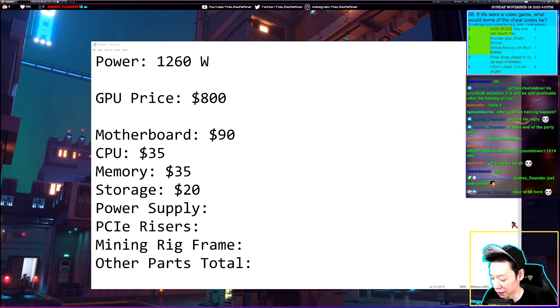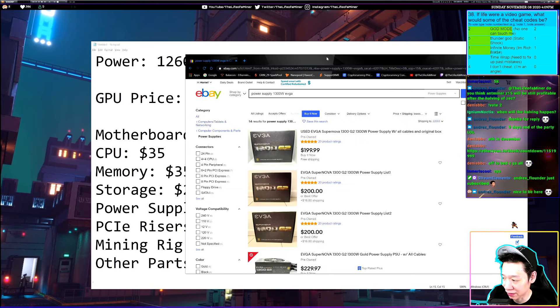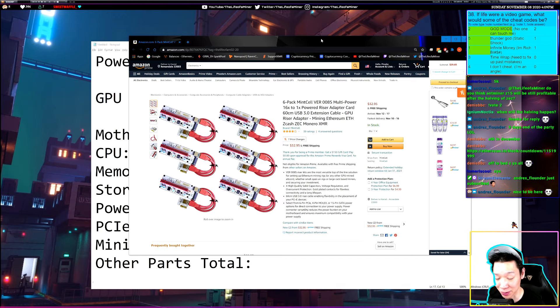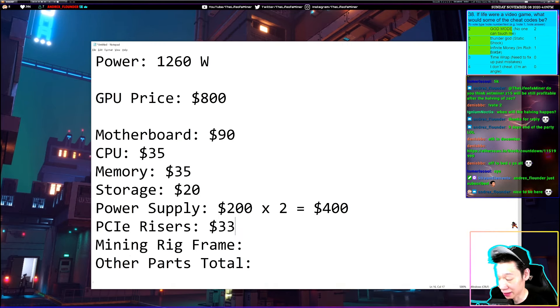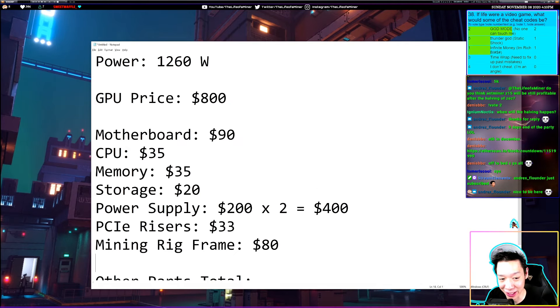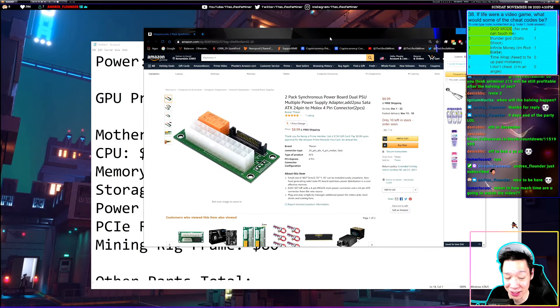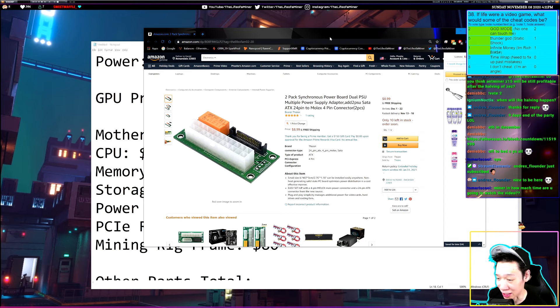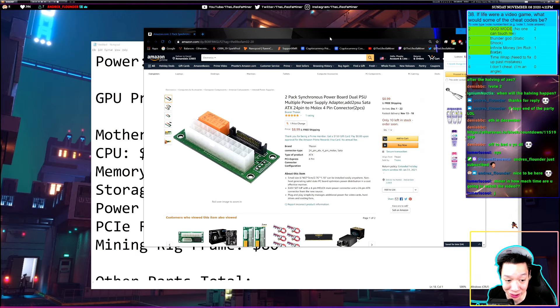For power supplies, we'll grab two 1300-watt EVGA G2 units off eBay at about $200 each, totaling $400. PCIe risers on Amazon run about $33. A mining rig frame can range from $30 to $80 — let's go with a nicer one at $80. There's also an add-to-PSU adapter needed to connect two power supplies together, which costs about $9 to $10 — let's put $10.